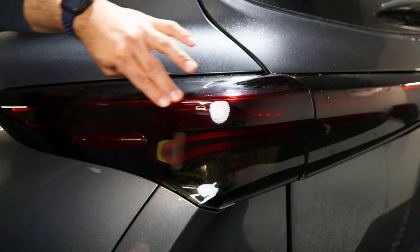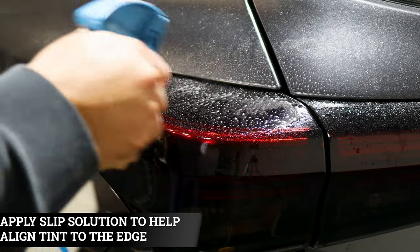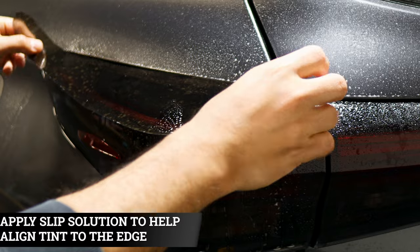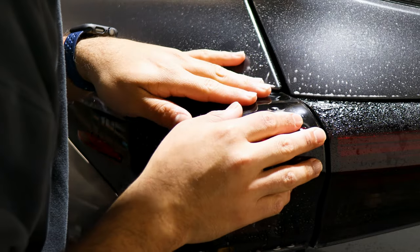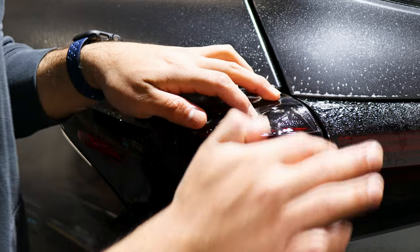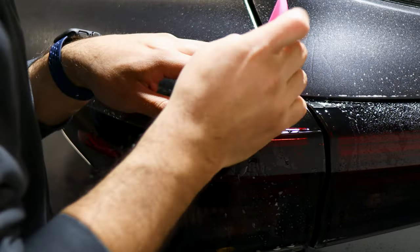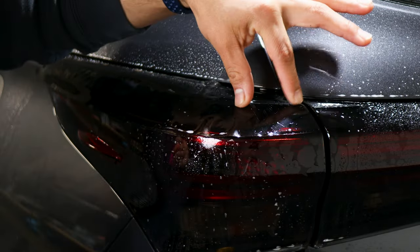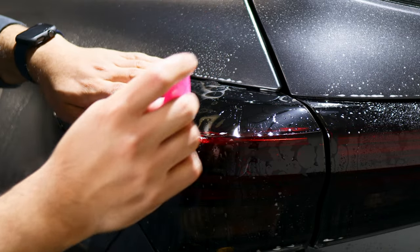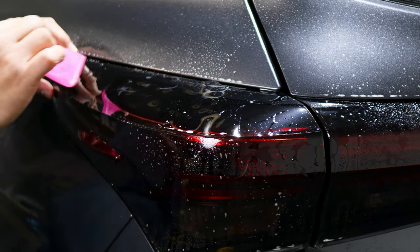Now that everything is sealed, we can move on to the next installation. Same steps — apply slip solution and place the film down, starting by aligning it to this edge first. Once aligned, apply tack solution and tack down this piece. Now that a good amount of film is tacked down, stretch the film and work your way through installing each section.